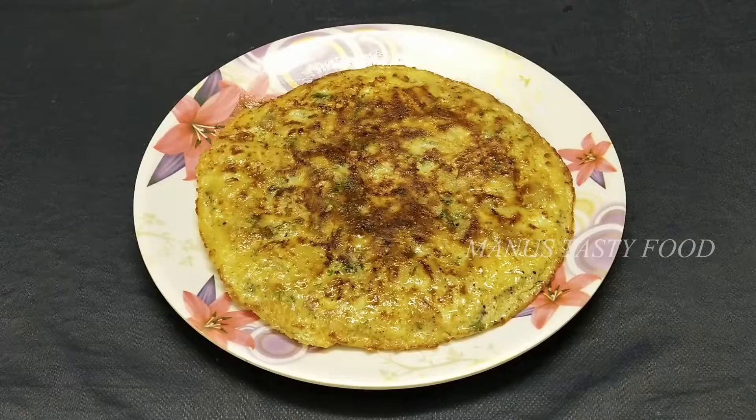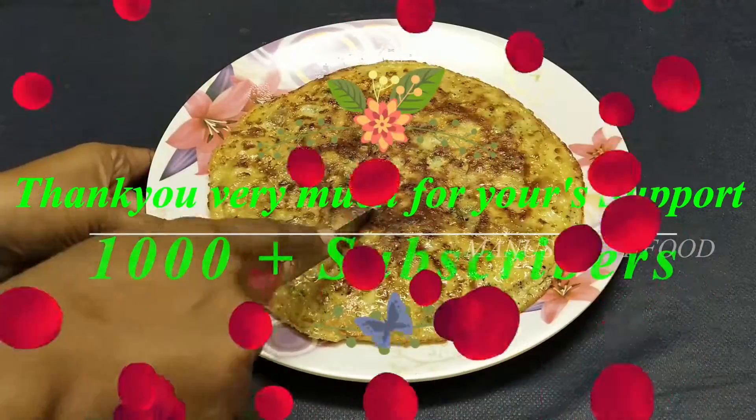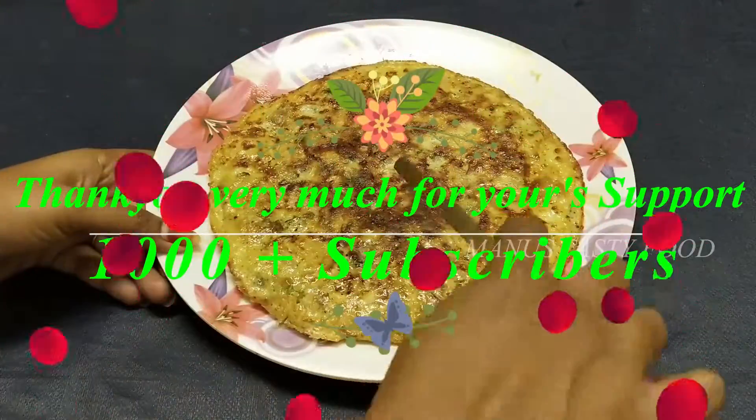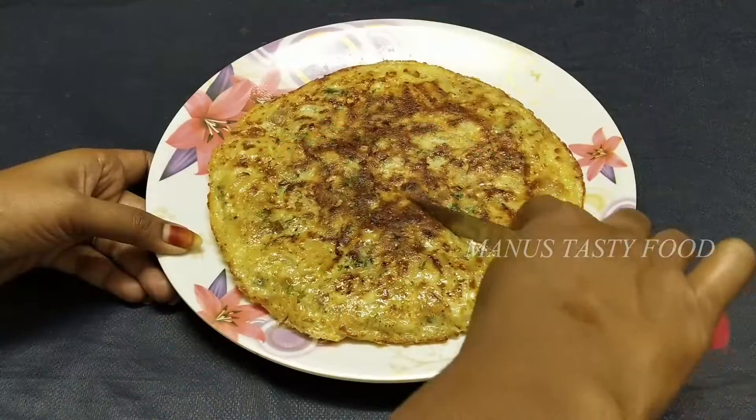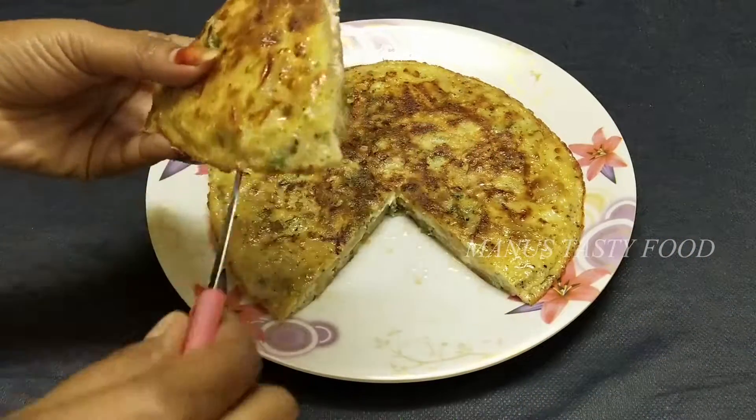Hi friends, welcome to Manu's Tasty Food. First of all, I thank you very much for your love and support making thousand plus subscribers. Keep supporting this channel. Today we will make Spanish cheese omelette in an easy way.